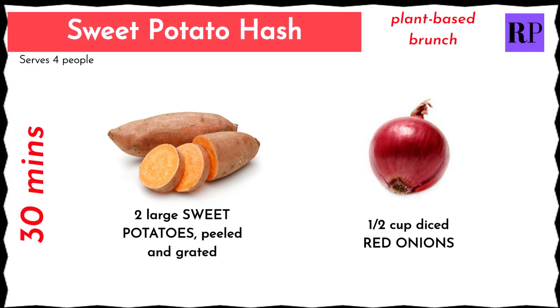Sweet Potato Hash, an American style brunch, prepared in 30 minutes. For this recipe, you need only sweet potatoes and red onions.